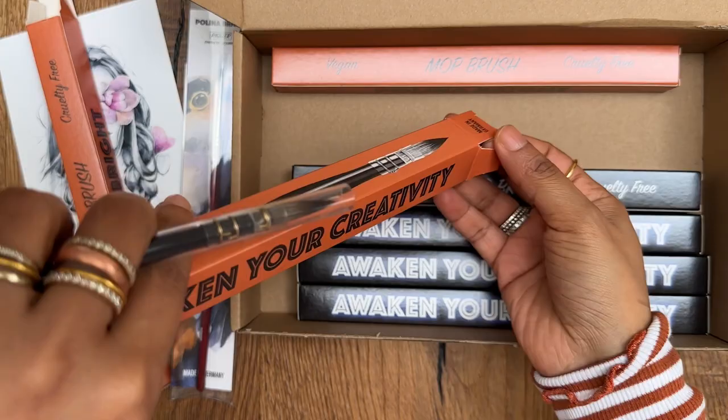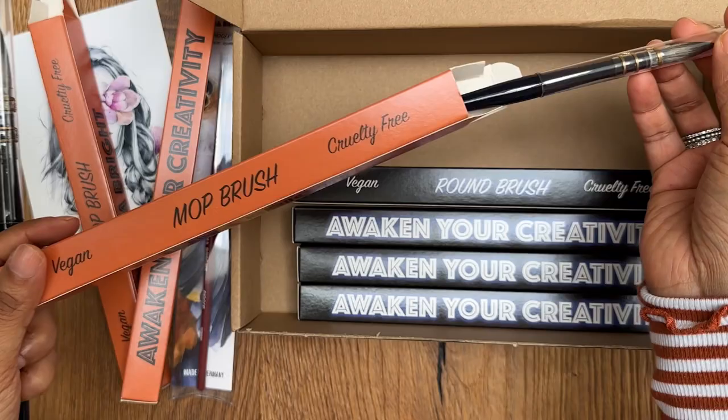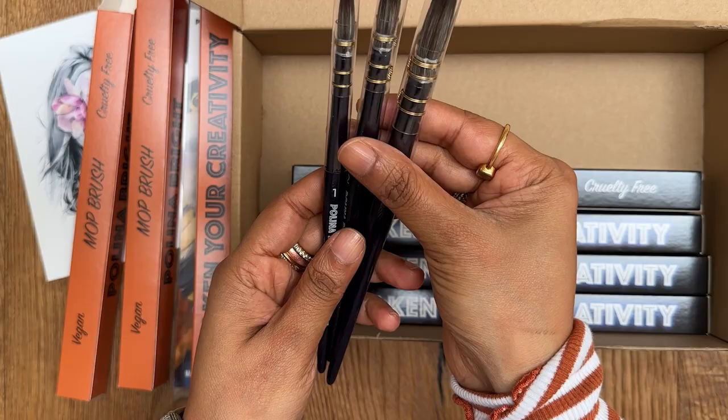So here we have three mop brushes — size one, three, and let's see. They're all individually packed in their own carton box, which is very nice. One, two, and three. So we have three beautiful mop brushes.